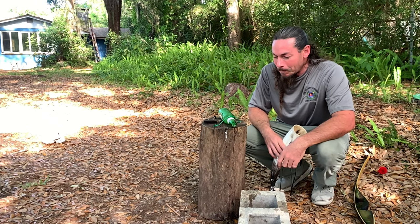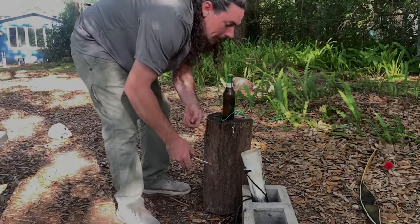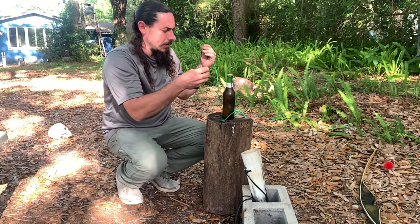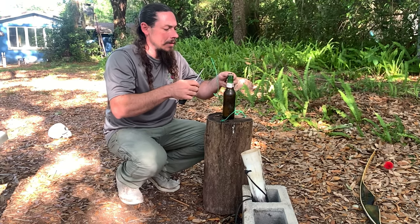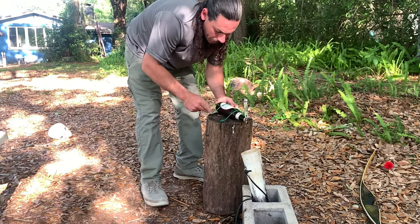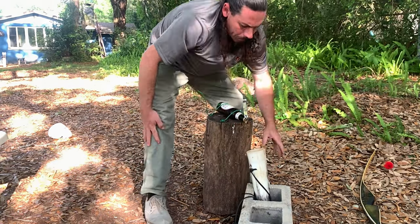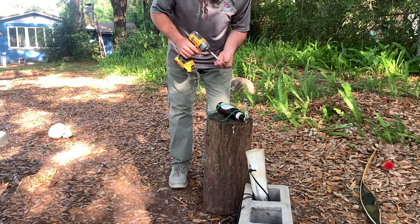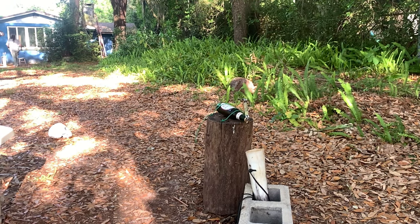What a waste. Might have to try that again, maybe not. All right, we're taking some extra measures here — I'm adding another wire.